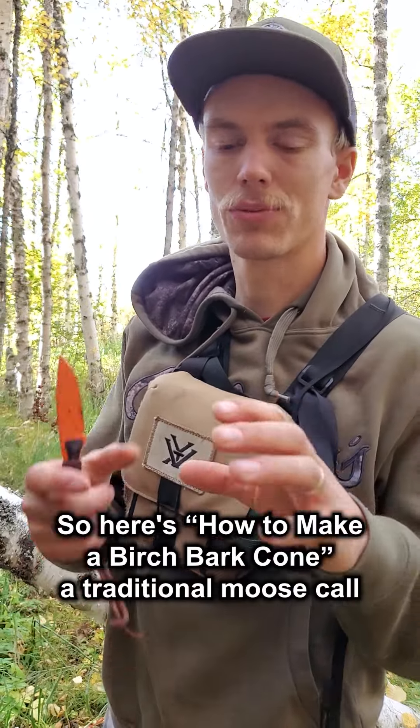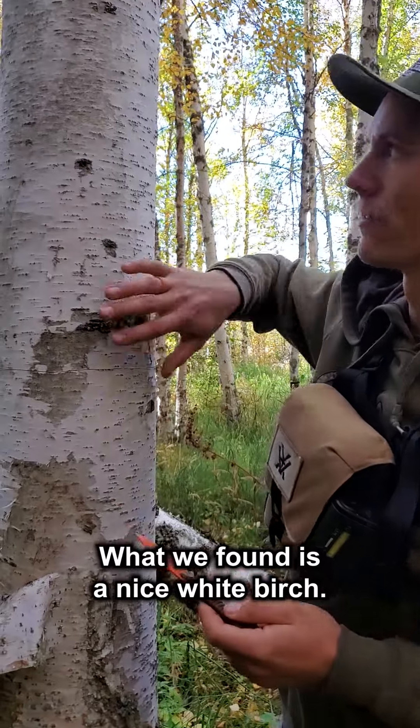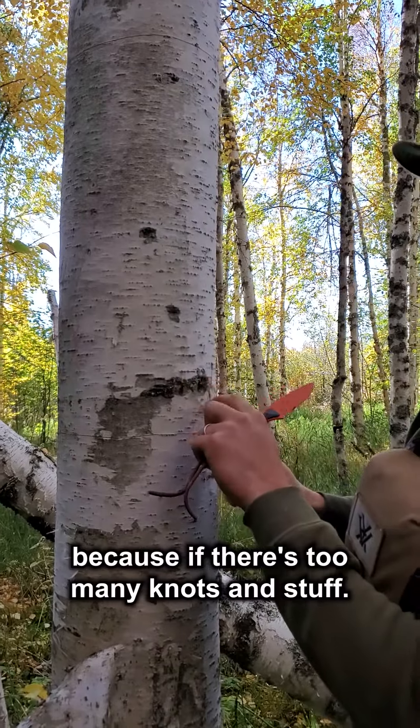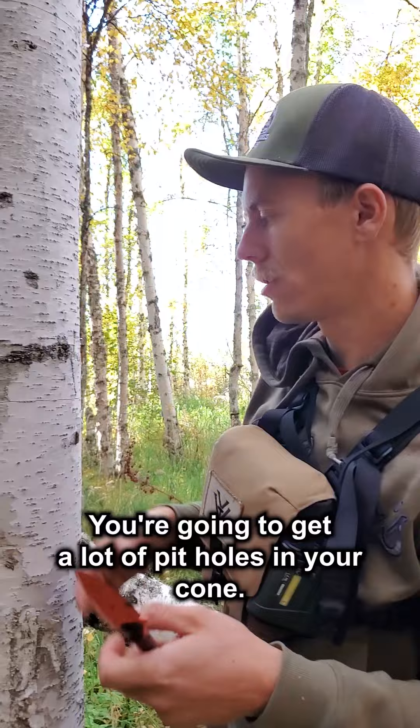Here's how to make a birch bark cone — a traditional moose call — with a birch tree. What we've found is a nice white birch. You want ones that don't have a lot of blemishes on the skin, because if there are too many knots and stuff, you're going to get a lot of pit holes in your cone.